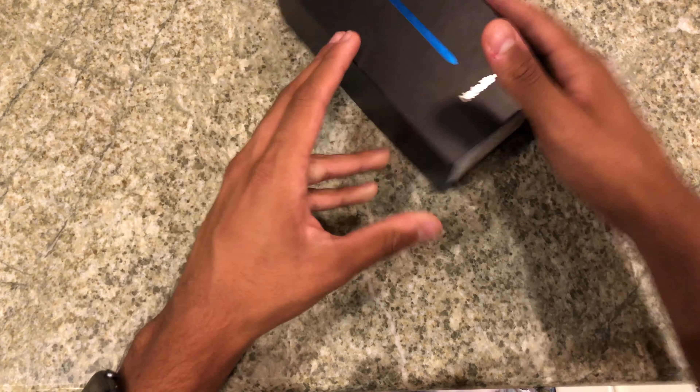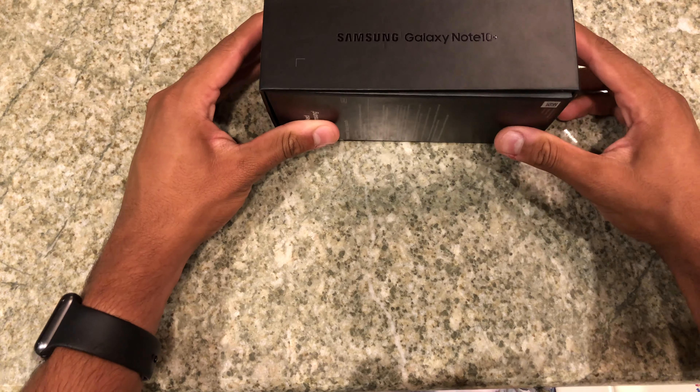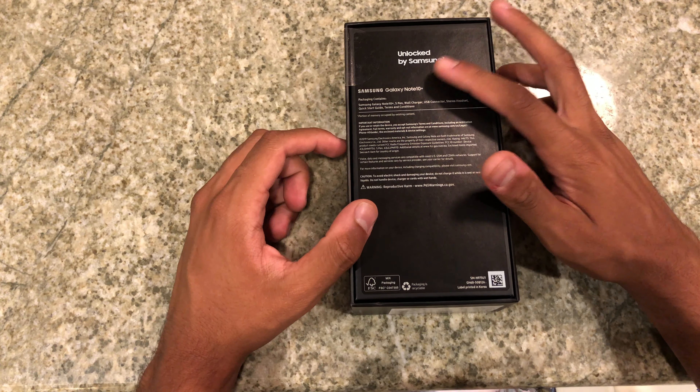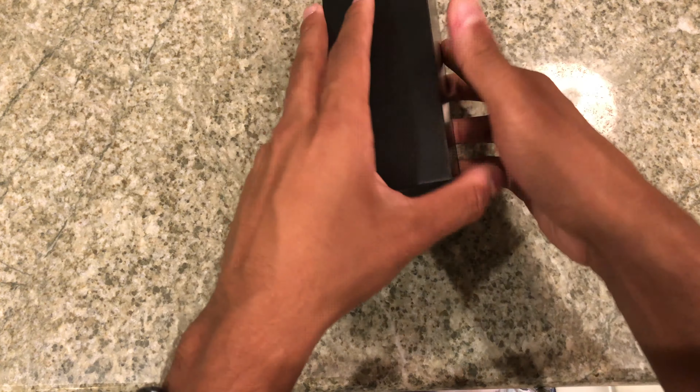So here is the Note 10 Plus unboxing — you get an image of the stylus on the box. We also get the Note 10 Plus on the side. On this other side you get the full Note 10 Plus branding. I did not get the 5G variant. On the back we get the readout of the Note 10 Plus unlocked.